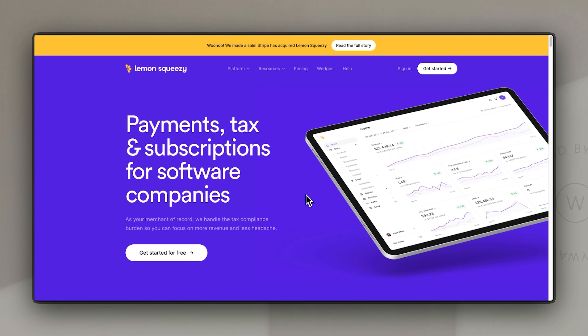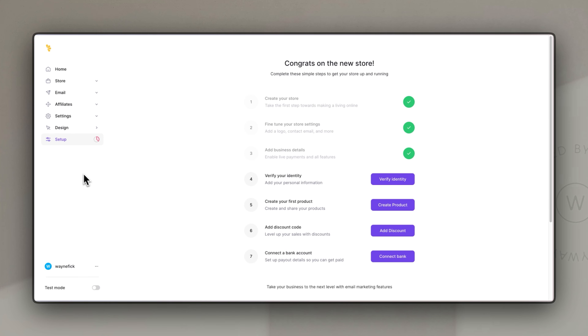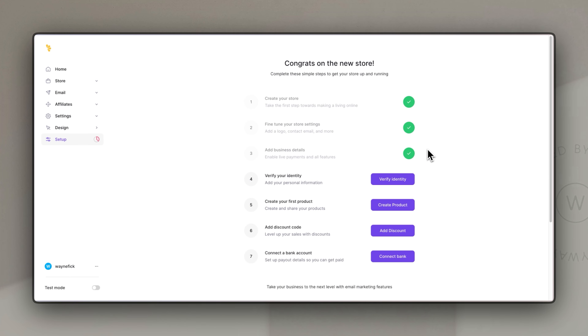From the Lemon Squeezy homepage you can easily get started by clicking the button that says 'get started for free' on the main banner or in the top right hand corner. When you click get started it will ask you a few key questions to start your store off. First you'll need to set up an account by adding your name, email address, and a password, then click create account. It will immediately start an onboarding flow that helps you set up all the basic settings to make sure that your store works well.